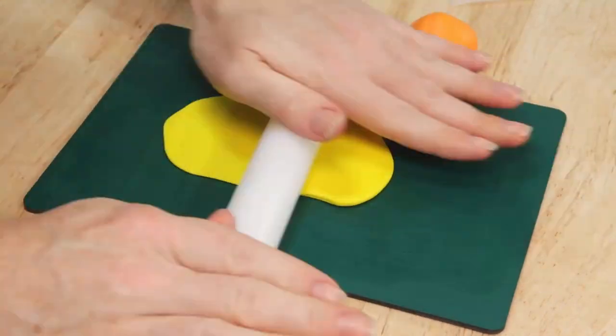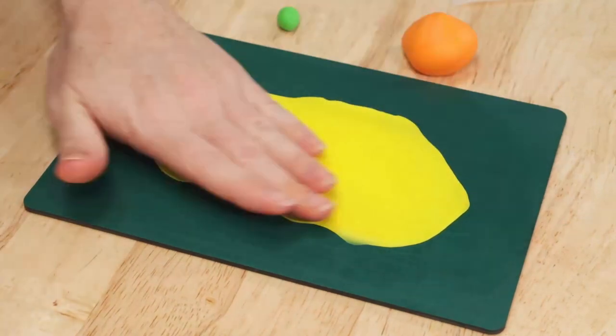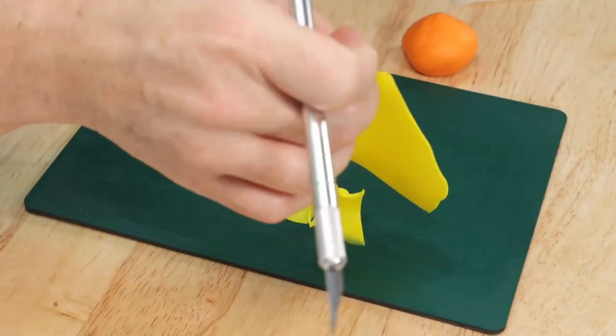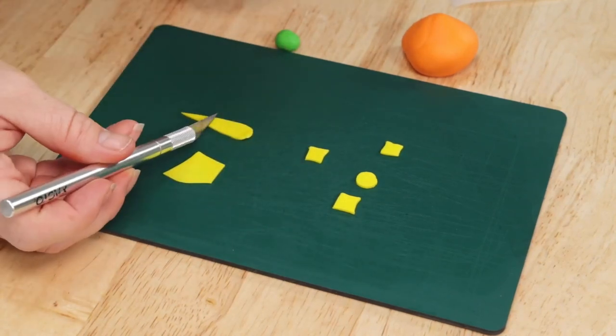Now that we've finished cutting out our haunted house we need to add some windows. So I'm rolling out a piece of bright yellow fondant nice and thin and I'm using my stencil to mark off each of the windows. We're just going to very carefully cut these out with our X-Acto knife once again and then we're going to stick these all into place.